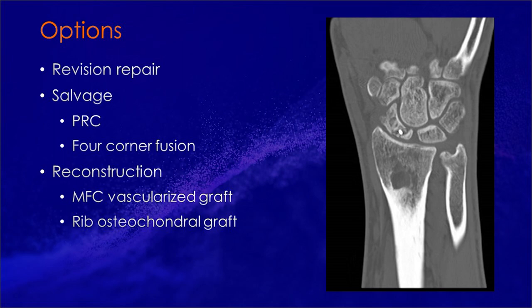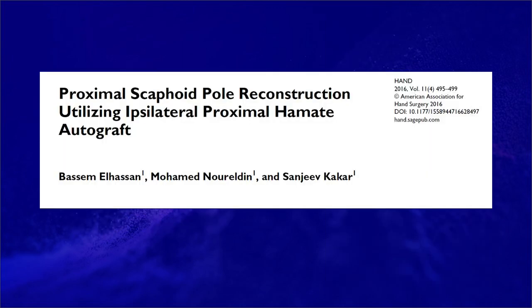There's a very interesting technique from the Mayo using a hamate osteoarticular graft to reconstruct the Proximal Pole of the scaphoid, and it has a number of advantages: it's just a single incision, there's no vascular anastomosis, and you have the ability to repair the scapholunate ligament. I want to thank Dr. Kakar for giving me really great tips and tricks for this case.